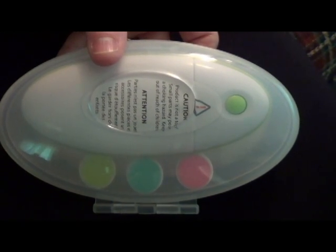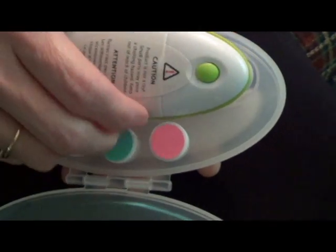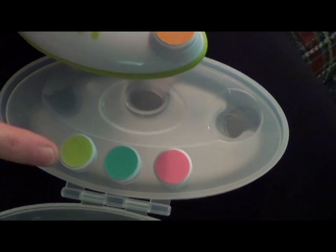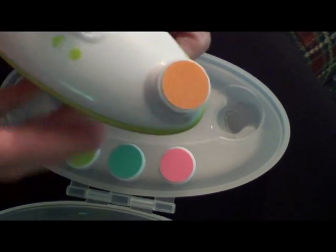Today I want to take just a minute and show you the Wave Baby Nail Trimmer. The nail trimmer comes in a carrying case and it comes with four pads or files. You get a pink one for 0-3 month olds, a blue one for 3-6 month olds, a green one for 6-12 months, and then an orange one for ages 12 months and up.